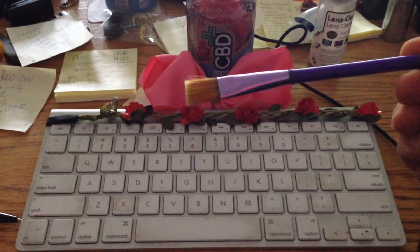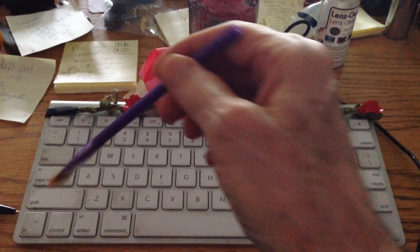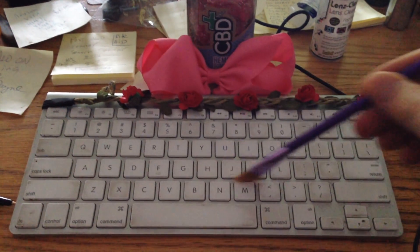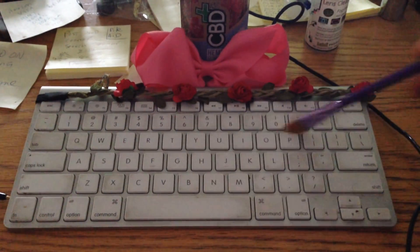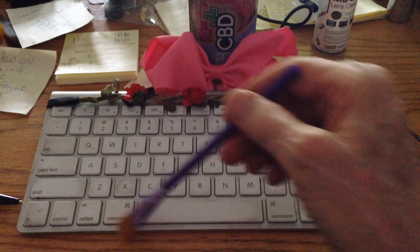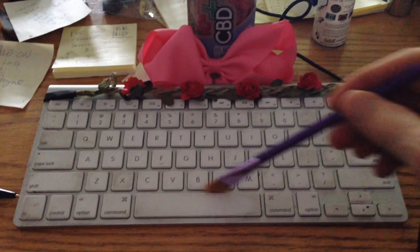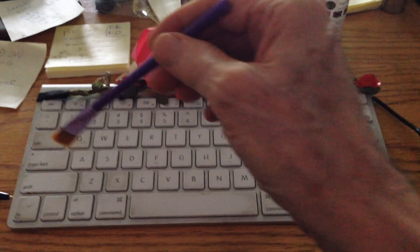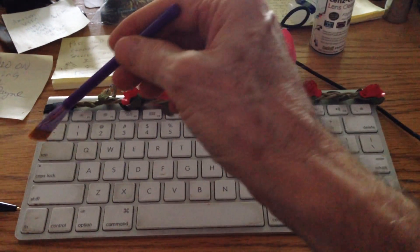This is a very soft paintbrush left here by my granddaughter. All you have to do is gently take the brush in between all of the keys, and it feels really nice as you do it, and it cleans all of the gunk and junk that's been on your keyboard forever, and it's gone.